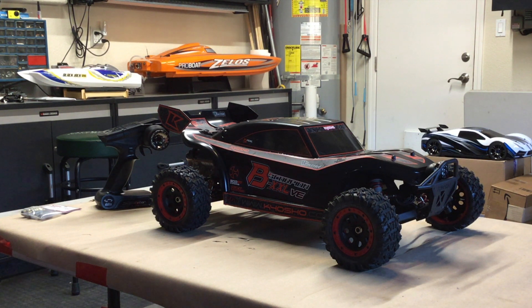Hey guys, I just wanted to take a quick video of a new brushless buggy that I picked up on eBay. This is a Kyosho Scorpion BXXLVE — this is the brushless version, and it comes in a nitro version as well. It's 1/7 scale and it's a pretty cool buggy. It's 2-wheel drive, not 4.